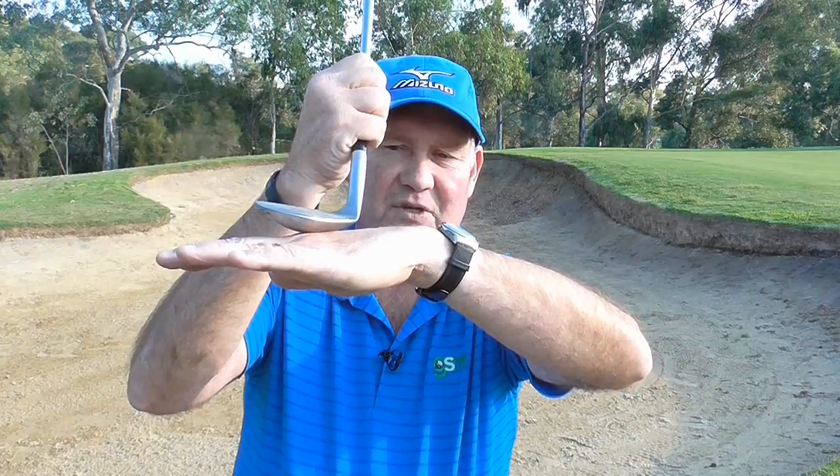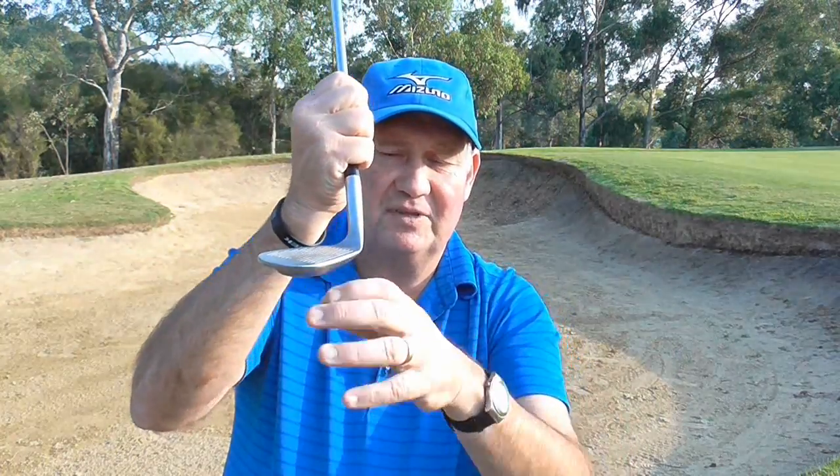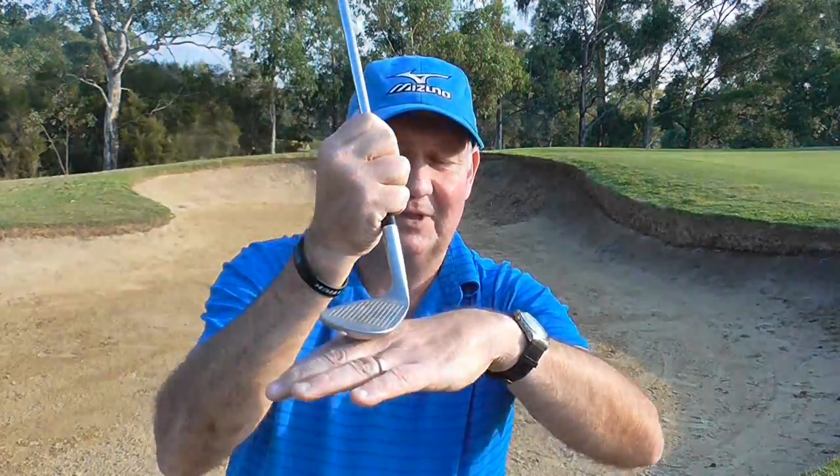If you do what most people do in a bunker and open the club face up, you can see this leading edge is rising. So if the back of that club hits the sand coming down, I can't get the leading edge out if it is firm. It is ok if there is a lot of sand because by opening the club face the leading edge doesn't tend to dig as deeply. So the first thing we really have to do is get that club face nice and square. There are times when I have closed the club face because when you close it the leading edge gets closer down. It is really important we have that square club face — not open — and that helps us get that leading edge under the ball from the firm surface.